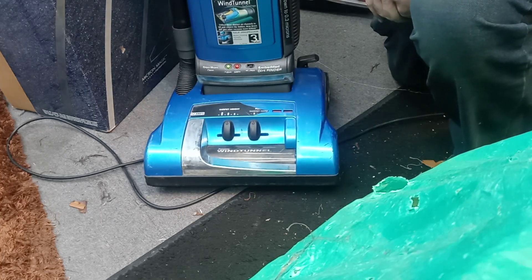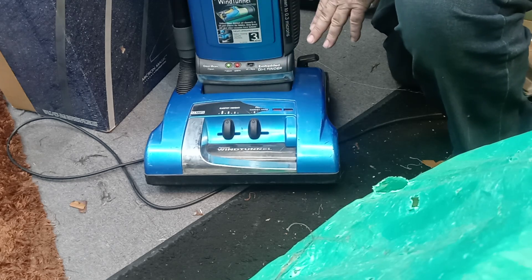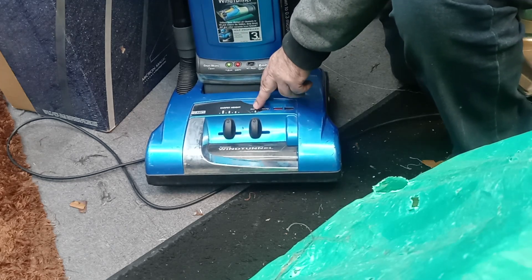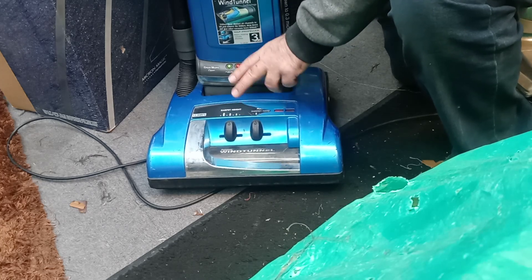The most common problem I get on a Hoover Wind Tunnel self-propelled — if it's not the belt — is that they don't have the roller brush set on carpet mode. So make sure you set the brush roll to carpet mode.